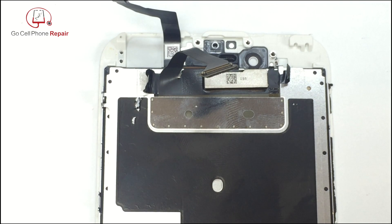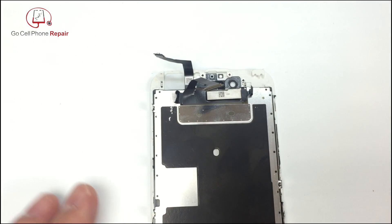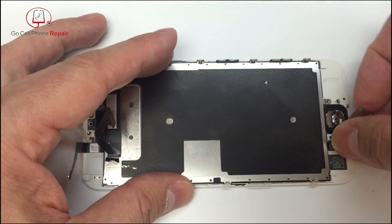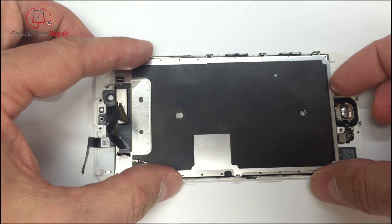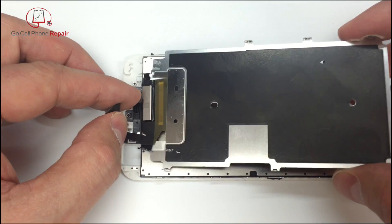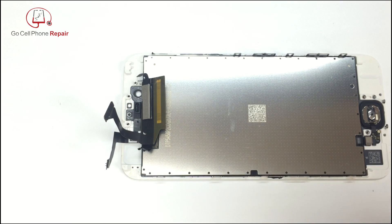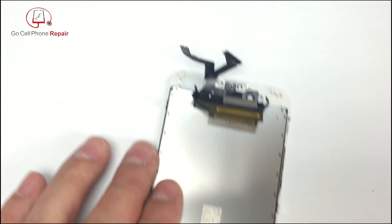Once we have those peeled back, we can go ahead and remove the rear panel. Down here at the bottom there's a small tab that makes it easy to grab hold of. You can see I took off the cover plate for the home button first, and then we'll go ahead and lift this out and slide it down away from the display assembly. You will need to hold on to this for your replacement screen because they usually don't come with any of these parts that we've just removed.